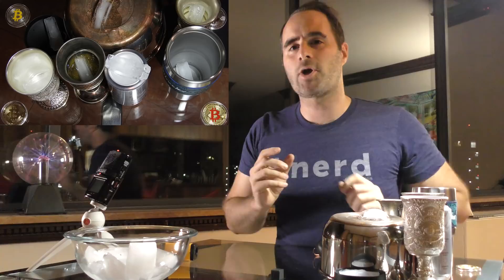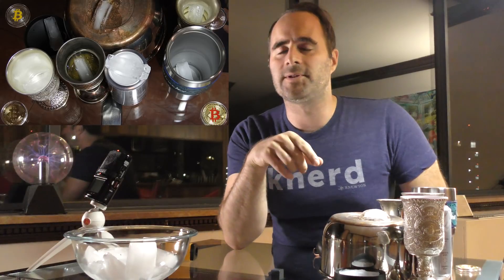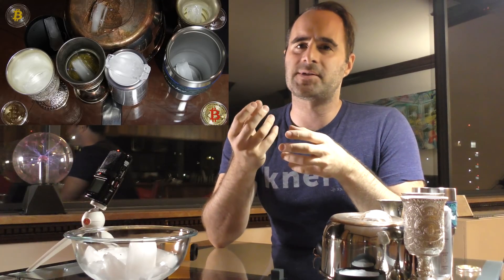Now, if you try to test a silver coin, for instance — something very small — and drop an ice cube on it, it's not going to make that big of a difference because the amount of surface area in the coin isn't enough to really draw heat through and melt the ice cube.